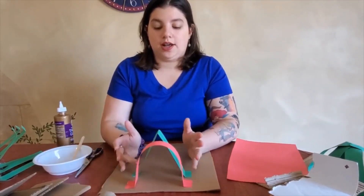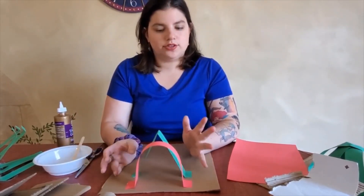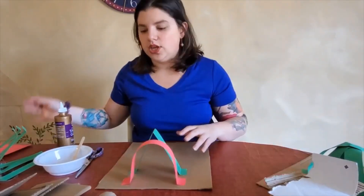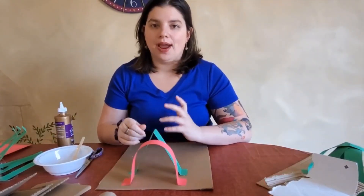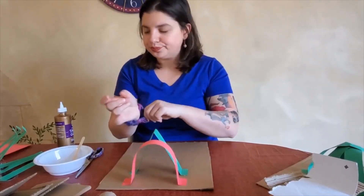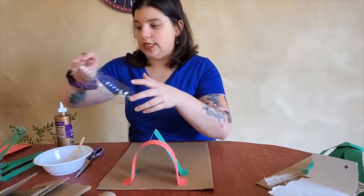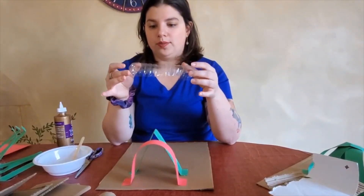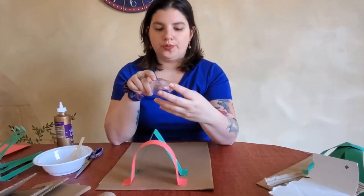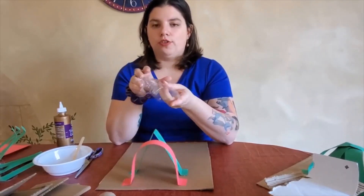So we have Romanesque and Gothic, and my building — just like the cathedral — is going to have elements of both. If you wanted to make what we call a barrel vault, it's kind of like a bunch of rounded arches connected together. One thing you could use is half of a water bottle: if you cut the water bottle lengthwise and flip it over, you have this barrel vault shape.